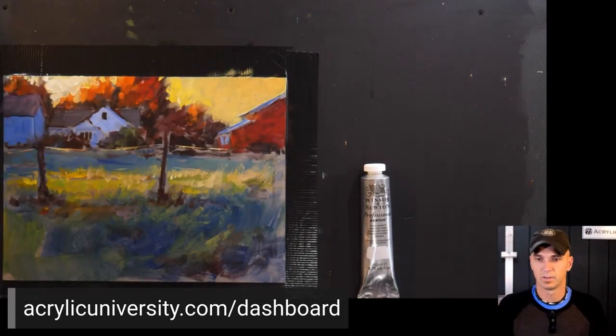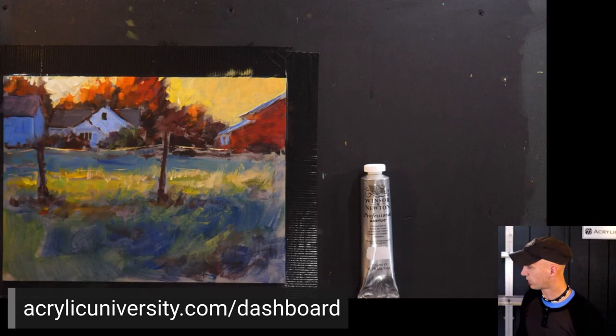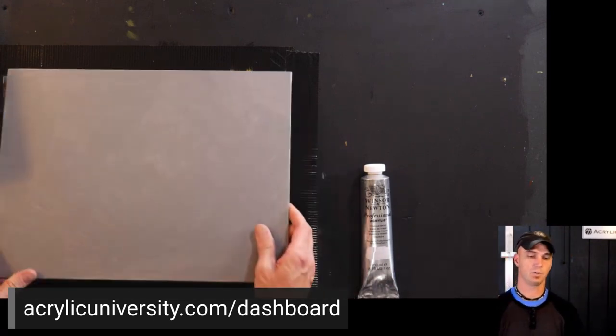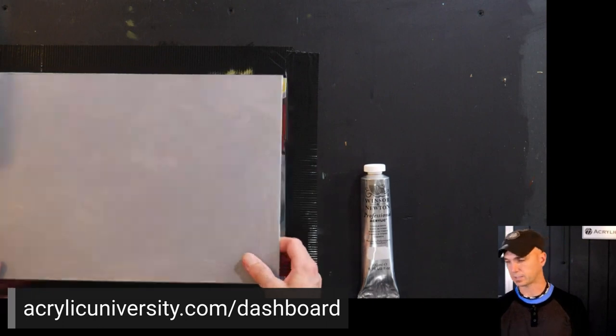Do we include the base coloring time in the 30-minute timeframe? No — start with your canvas already toned and start your timer when you actually start painting.